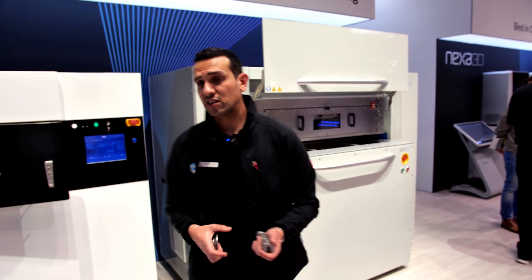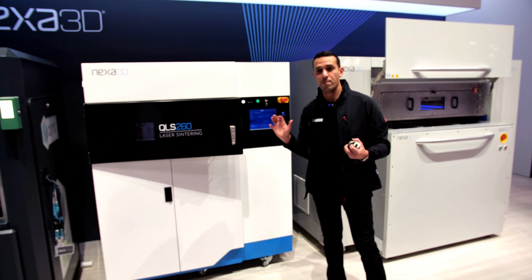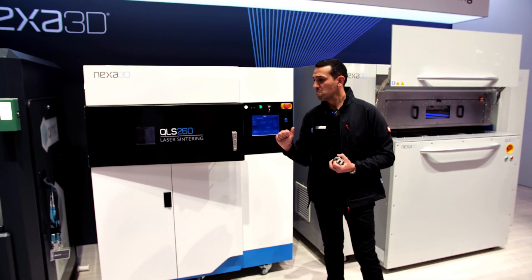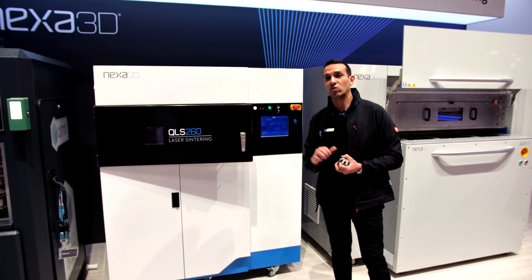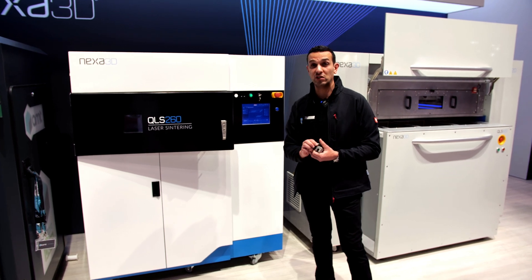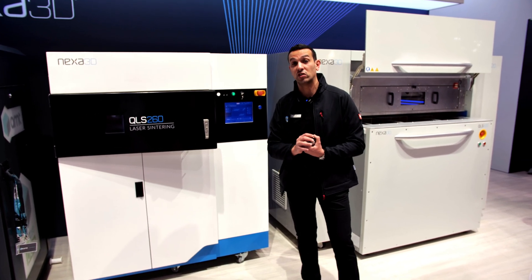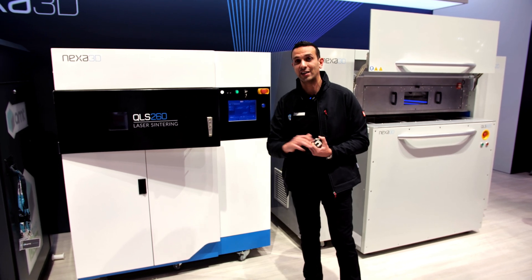So that's the new QLS-260 for you. It's an amazing platform and a great industrial SLS printer for its price. If you're interested in it, please go to our website or contact your favorite Production2Go account manager. Thank you!